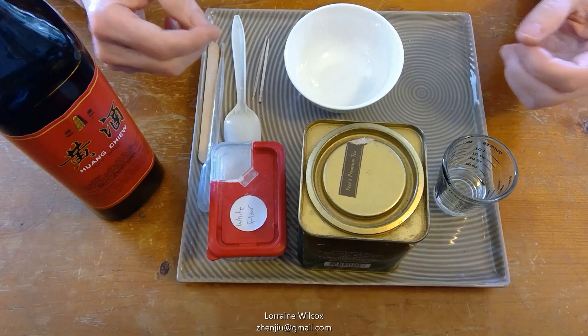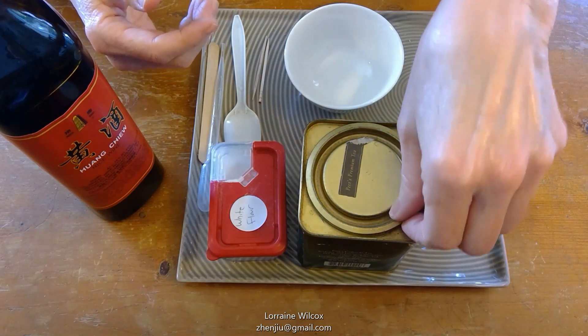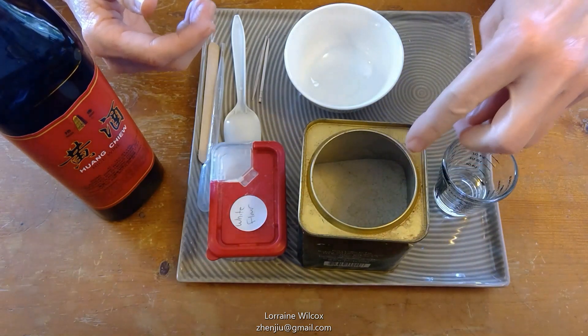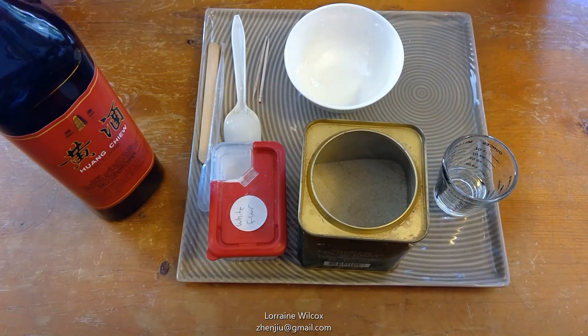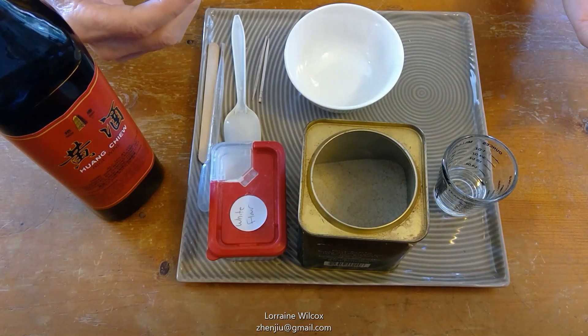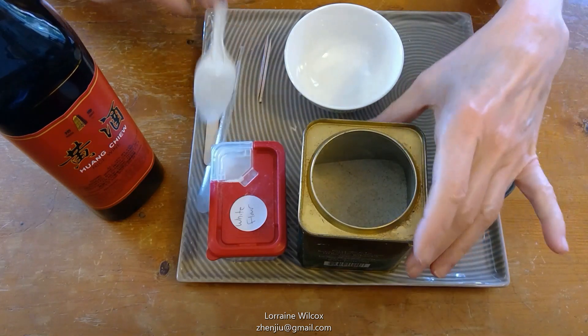We are going to make fuzza cakes for use in indirect moxibustion. First you need some fuzza powder. This is fuzza like you get in the herbal pharmacy — the slices that are generally used in decoctions — and it's been ground up into powder and sifted.